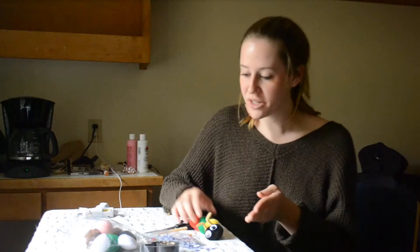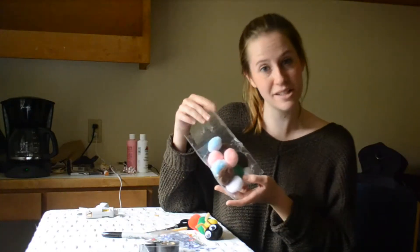What you're going to need for this project is some pom-pom balls in various colors, some wiggly eyes in different sizes, a hot glue gun, a pair of scissors, and a piece of pipe cleaner.